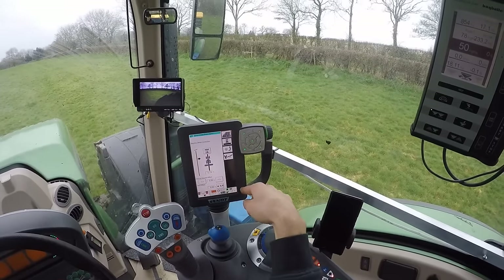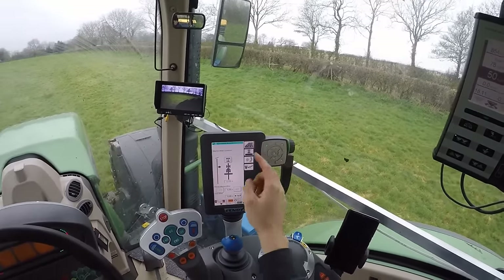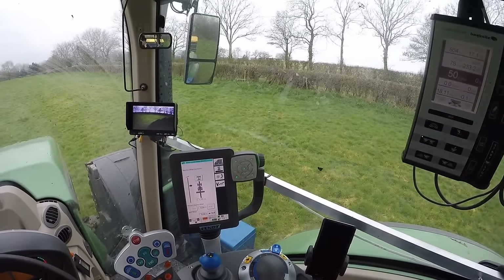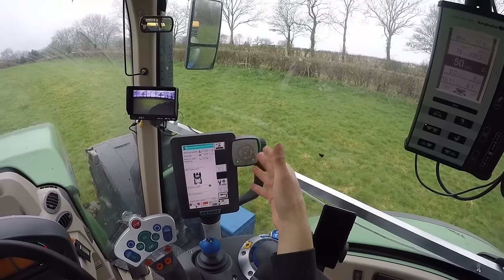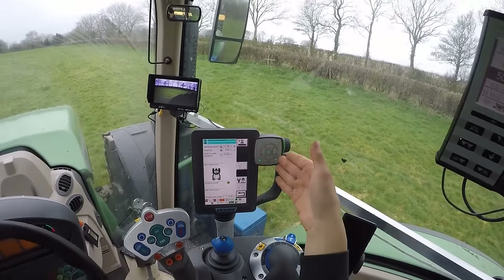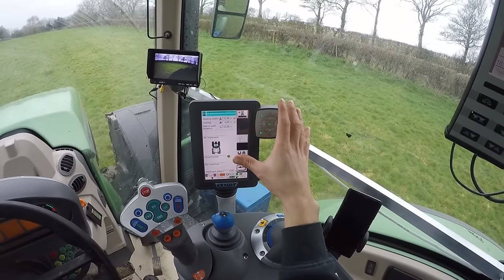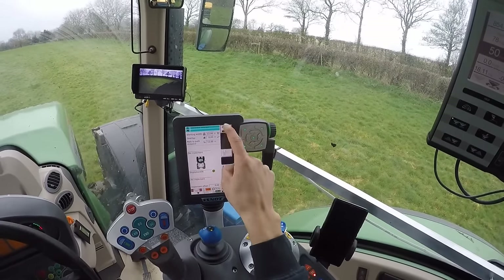If you want to set up your tractor as a new tractor, click on the one with the picture of the tractor. It comes into this field which you can edit. Because I've already got this set up, it's already got all the right distances I need. But if you want to set up a new tractor, you go to Add up here.